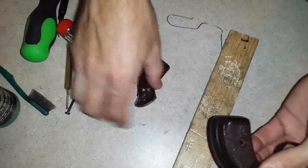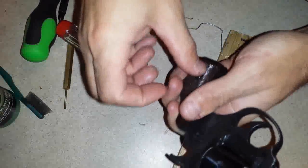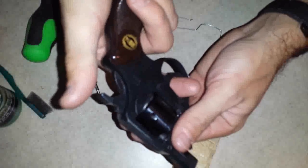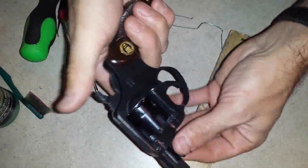Grips back on. Now time for a function test. Everything locks, fires, releases, resets. Double action, single action — it's all good.